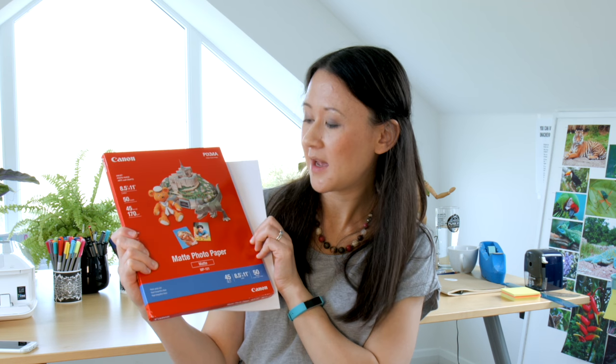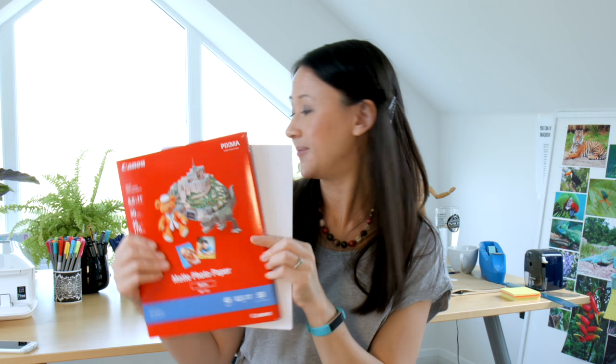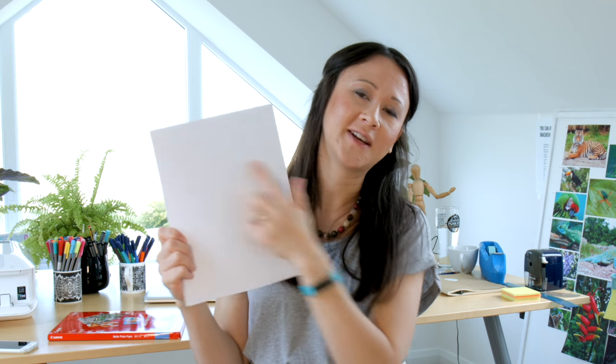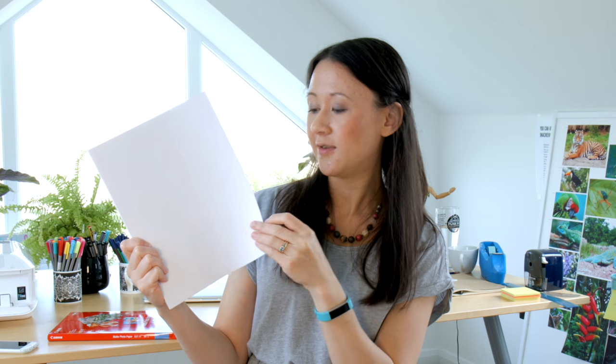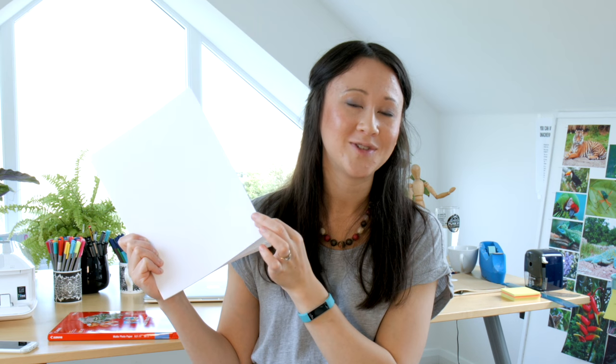When you come to print out your artwork, I would recommend this matte photo paper from Canon. It's a really nice smooth velvety finished paper with a really nice white colour, and it's quite thick as well. Unlike colouring in a book where you have to be careful about ink bleeding, with a colouring sheet printed at home it's only ever printed on one side. So you can use felt tip pens, markers, even metallic pens — all the things you can't usually use in a colouring book because you'd worry about the ink seeping through.